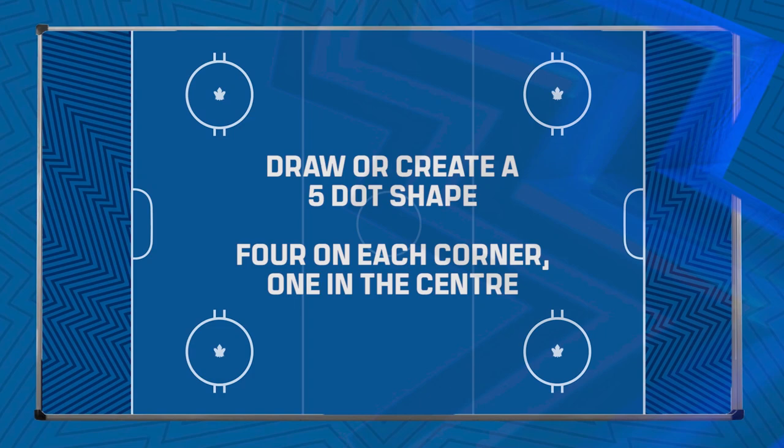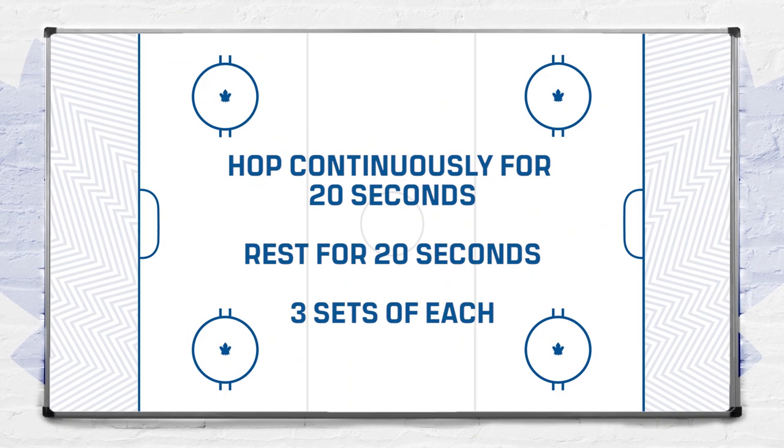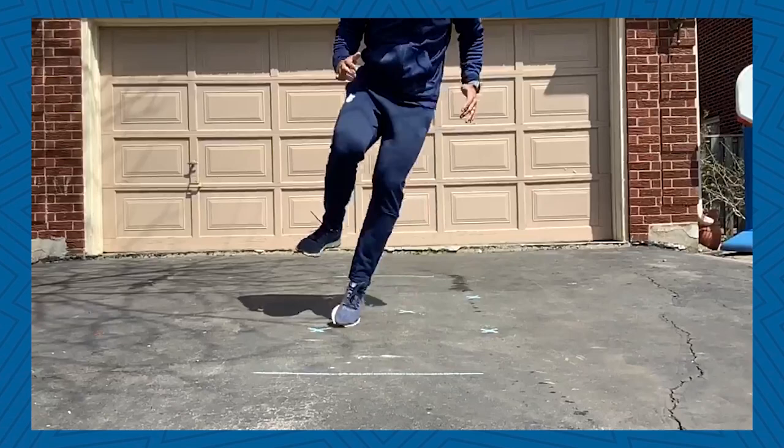You will hop continuously forward and backwards for 20 seconds, resting 20 seconds after each repetition. You will do three sets of this drill on both two legs and then on one.